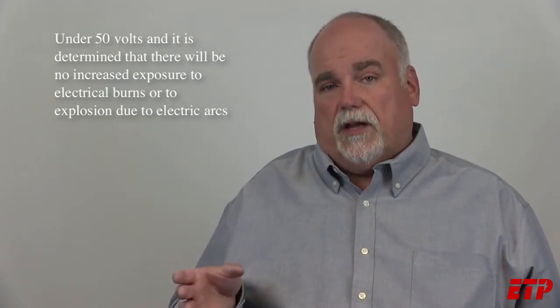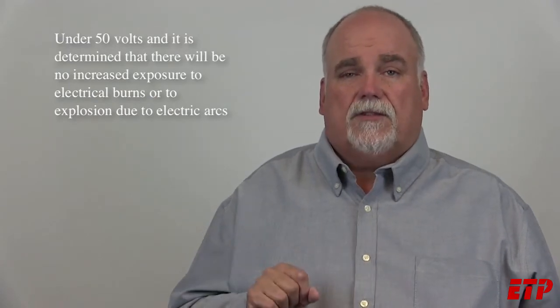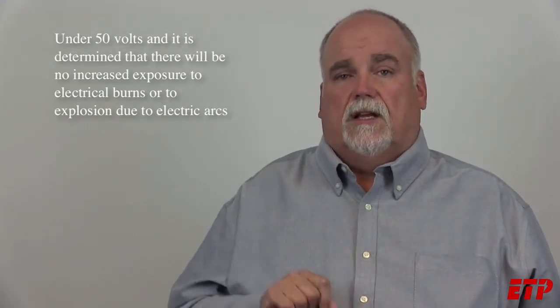So the energized electrical work permit comes after lockout/tagout and achieving an electrical safe work condition. It comes after you've justified the work — and now we've got the energized electrical work permit. If you justify doing this live work, then you need to do paperwork. Having this documentation is a big help and increases safety.